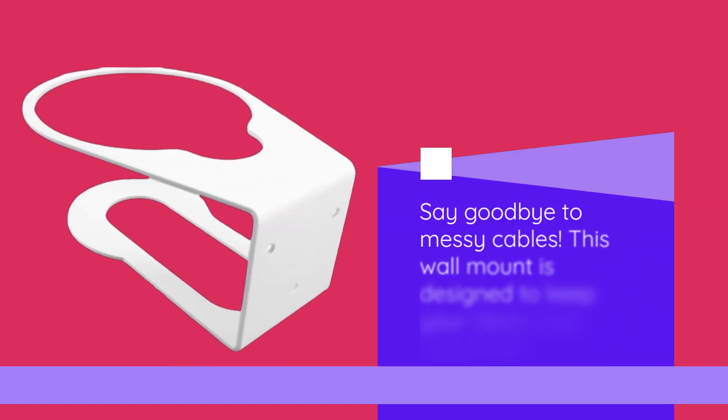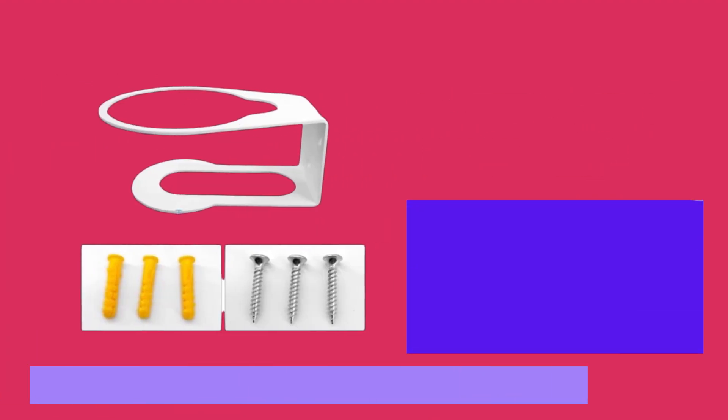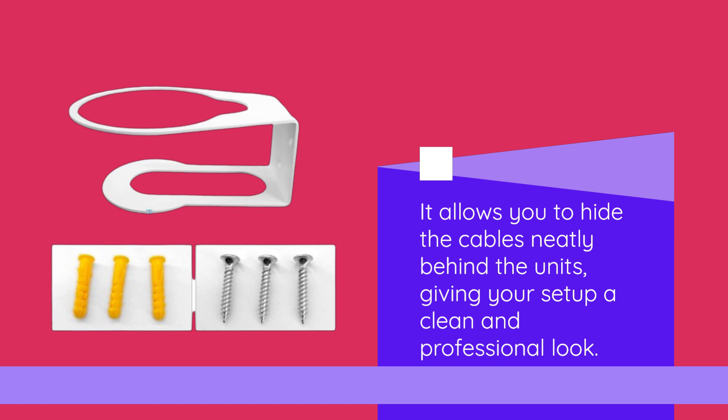Say goodbye to messy cables. This wall mount is designed to keep your Deco units organized. It allows you to hide the cables neatly behind the units, giving your setup a clean and professional look.